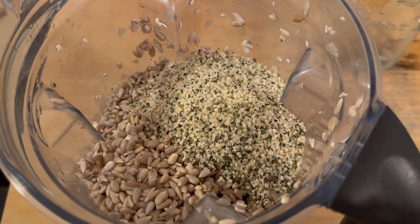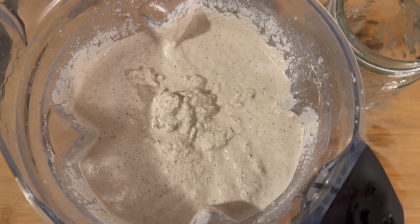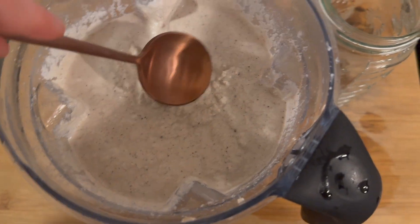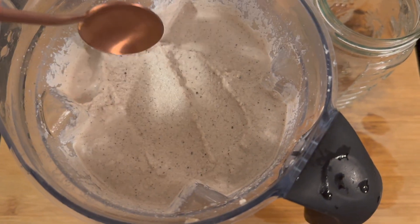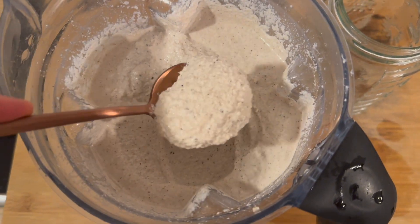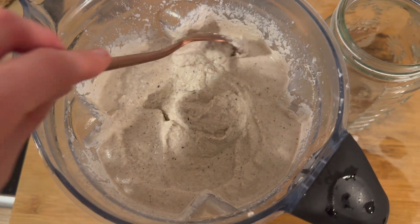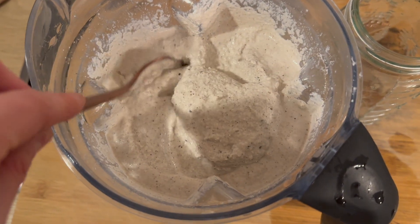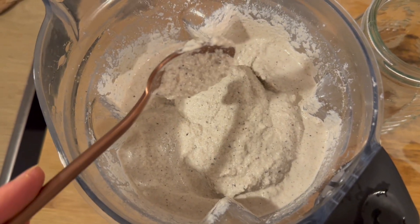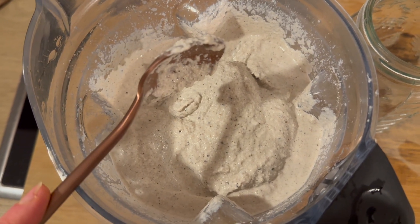I'm done with the blending process — as you can see, it's already pretty creamy. You could eat it like this, no problem, but if you let it ferment it will be a little more firm and can also be stored in the fridge for longer.